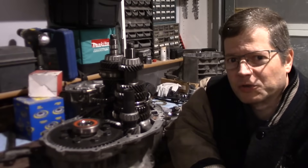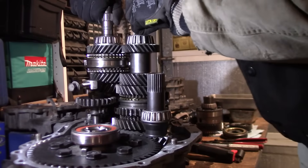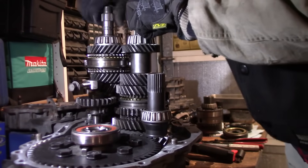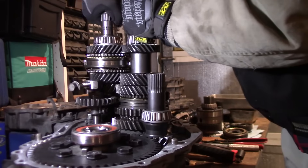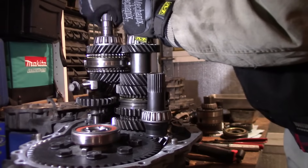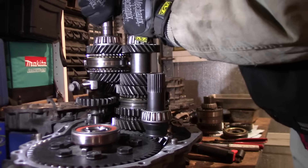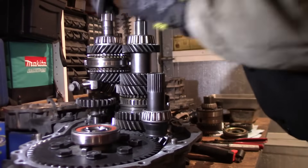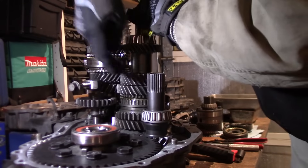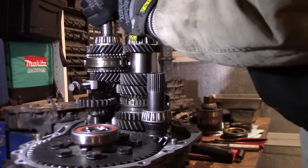Today I'm going to show you how synchronizers work in a manual transmission. If I turn the input shaft and hold the intermediate shaft still, you can see that first and second gear are free to spin by themselves. Here's first gear and second gear. If I shift into first gear, it locks in first gear with the rest of the shaft, and notice that second gear can spin at a different speed.